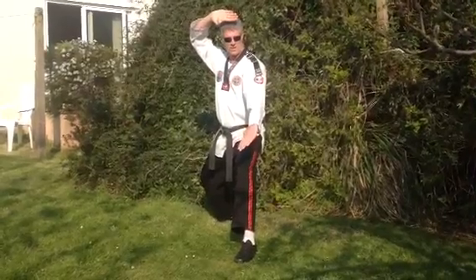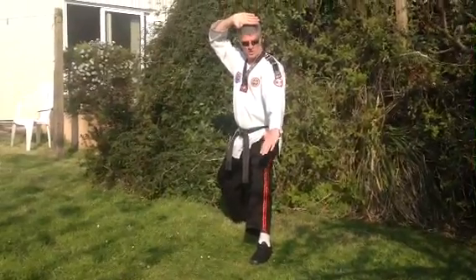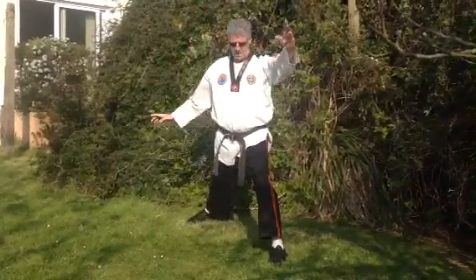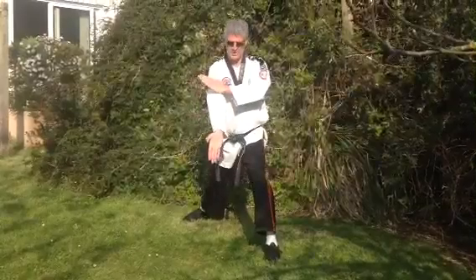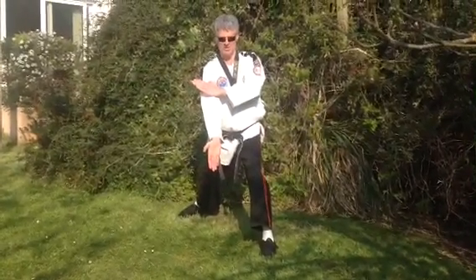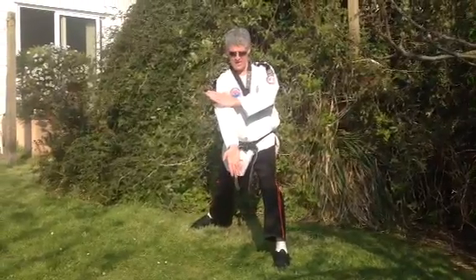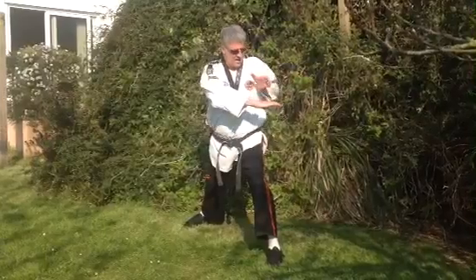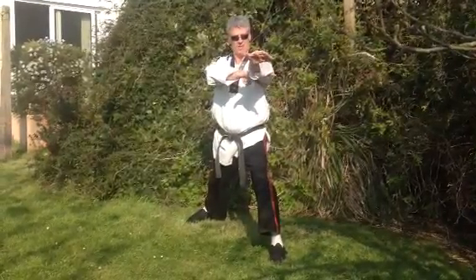The third technique we worked on was the palm up thrust. So we're going to step out back into forward stance, rotate the hands clockwise, press down and shoot the bottom hand down. And then the fourth technique that we worked on was the arc hand. So the right hand then comes in an anti-clockwise circle, presses down and then the arc hand goes over the top like so.